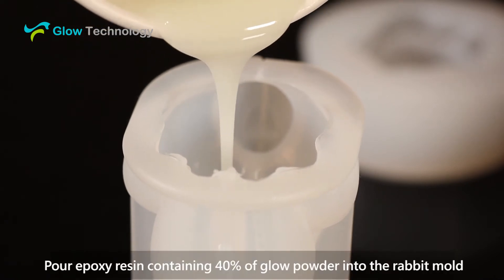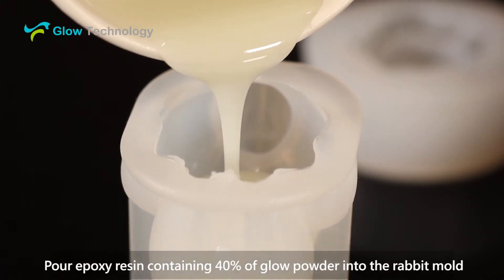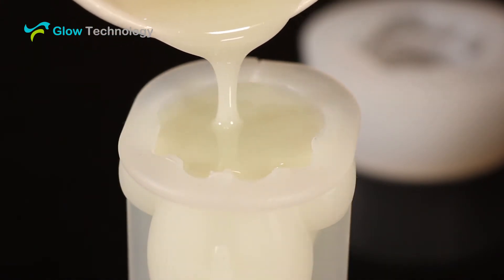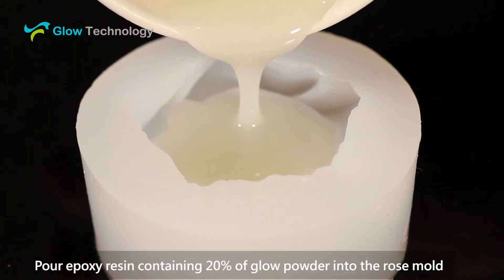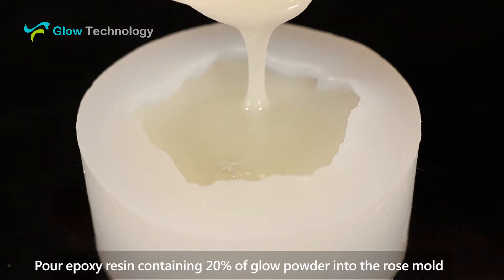Pour the epoxy resin containing 40% glow powder into the rabbit mold. Pour the epoxy resin containing 20% glow powder into the rose mold.